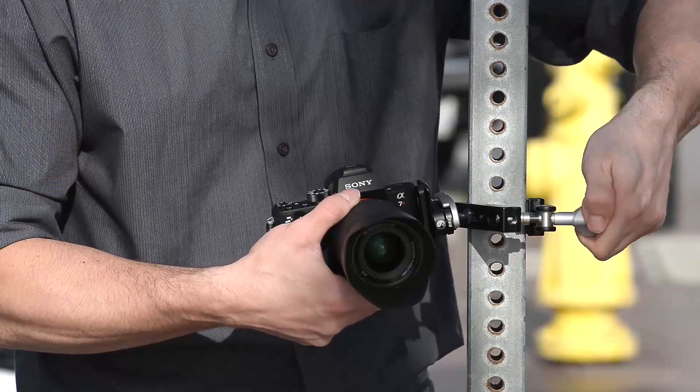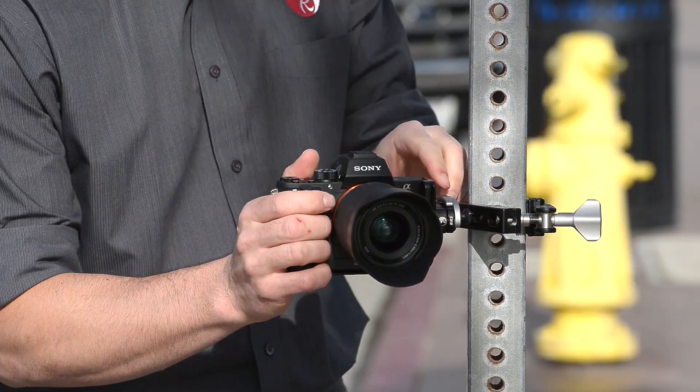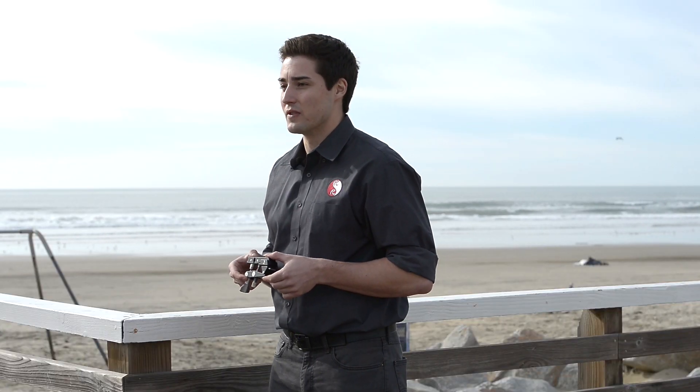The Really Right Stuff Multi-Clamp is a great addition to any photographer's bag. Whether you're a travel photographer looking to mount your camera in virtually any situation, or a photographer who's just looking to add an additional mount to your existing tripod, the Multi-Clamp is a great solution for you.